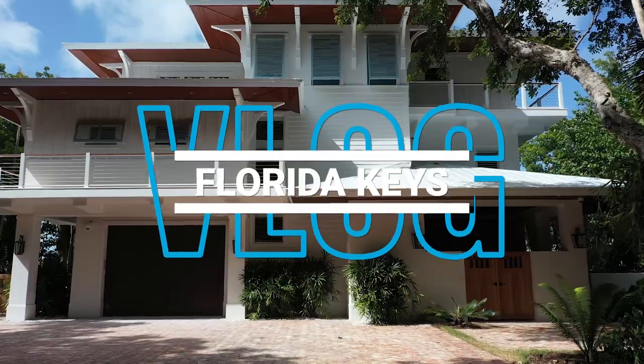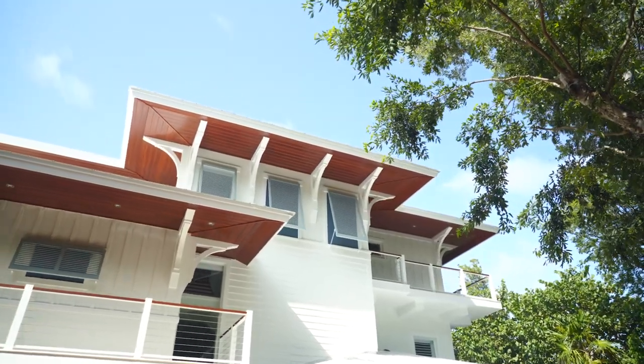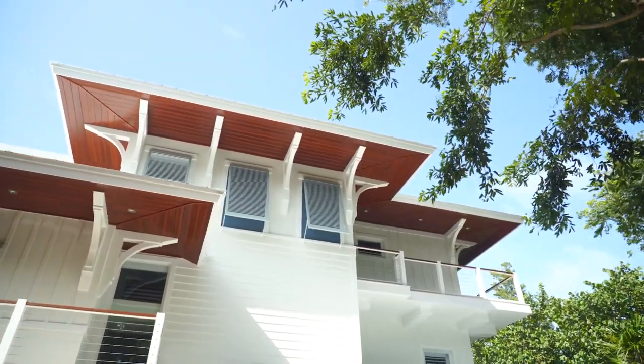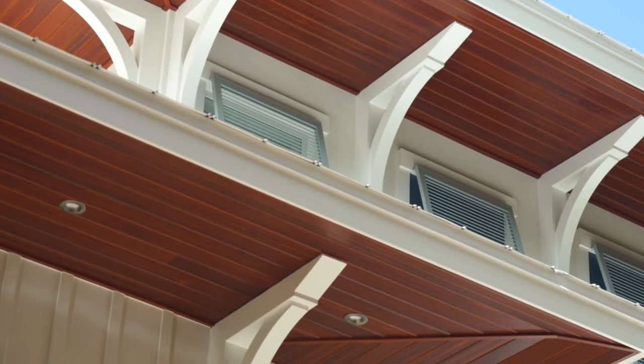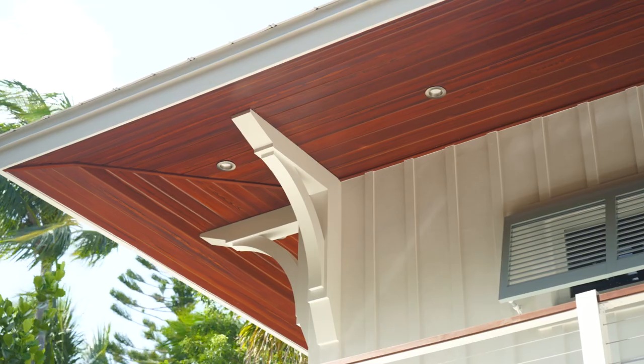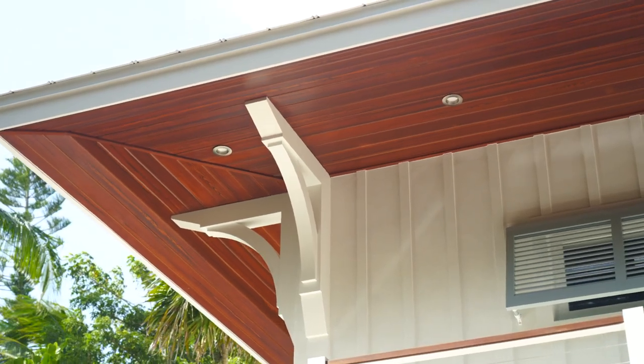This is our Element Stain Series Teak. I love this color — it's so rich. People don't understand what the process of staining this white PVC board involves. It's a pretty in-depth process and each color takes a little different technique for some reason, and this one I love. Every time we make this color it comes out incredible.